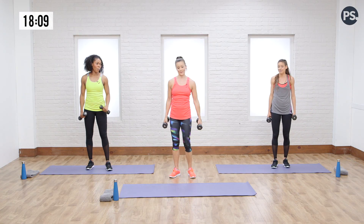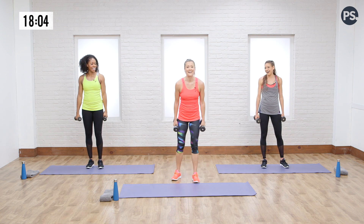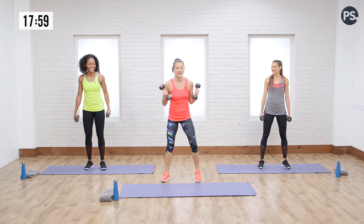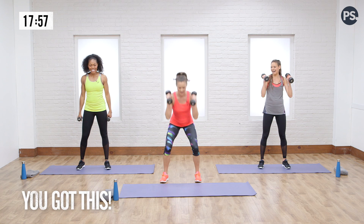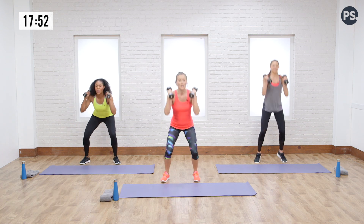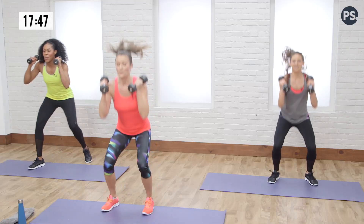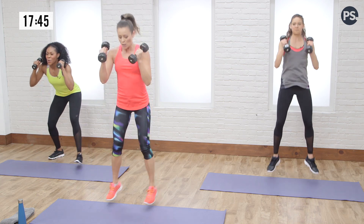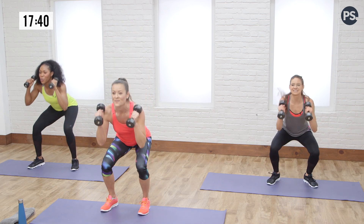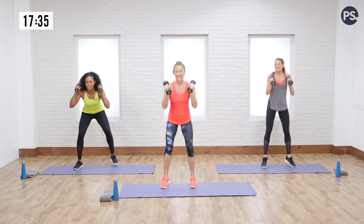I'm giving you the choice — two weights, one weight, or no weight for the squat jumps. It's a little soft hop. You don't have help from the arms so it's a little harder. Sit back in your heels when you land so you use your butt force — that's the force of your glutes, one of the biggest muscles in your body. May the butt force be with you — I'm a huge Star Wars fan! Back and forth, almost there. Three, two, one.